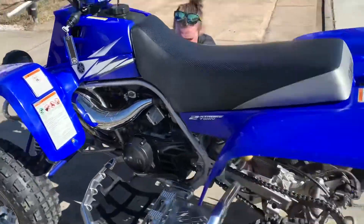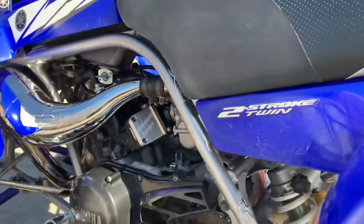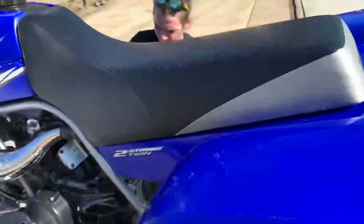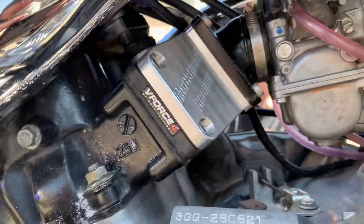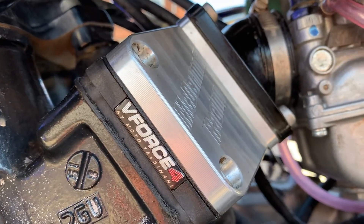I'm going to start off with the T5 exhaust. We got the full T5 exhaust on here — and mind you, this is Banshee Tye's Banshee, not mine, so I say 'we' but it's his. We also got the V-Force reeds on there.